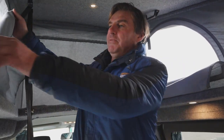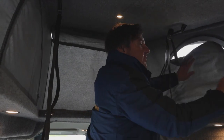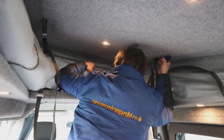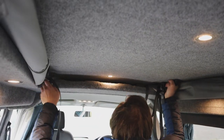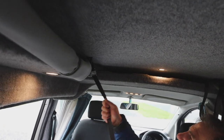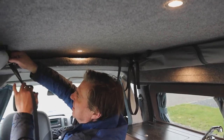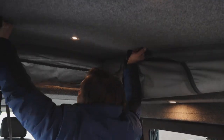So we've got our pop-top. What we've got here are little canvas windows which I'll just zip up. Then we bring the pop-top down, making sure the canvas is inside. We pull it tight and tighten it up. And obviously when we want to open the pop-top up again, we just undo that and lift it back up.